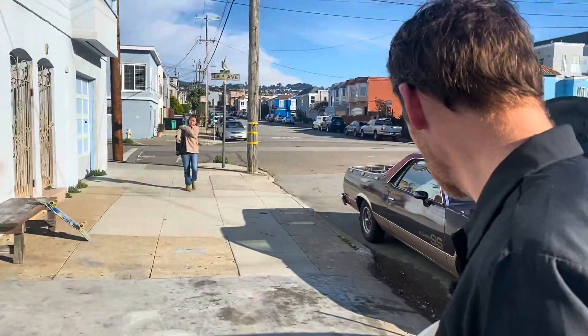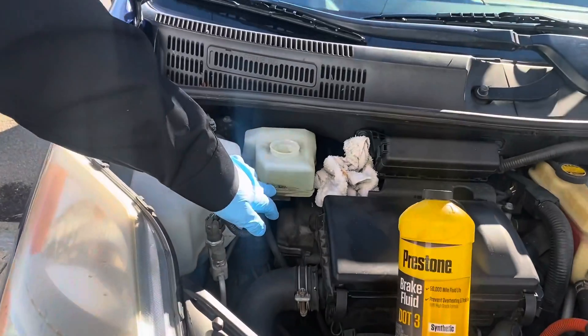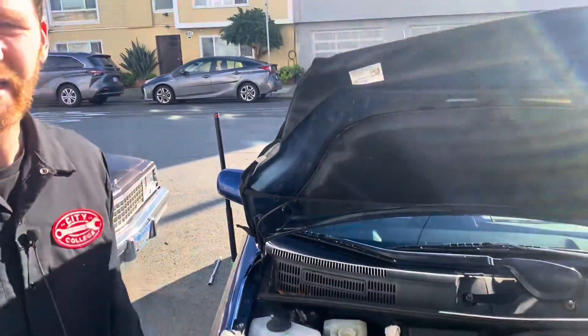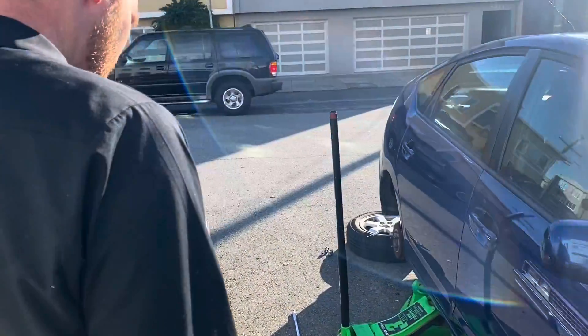Let me pause here and show you: if you go below the minimum level line and let the fluid pump out below there, it'll stop and set an air code. That's one area where a lot of people encounter a problem.